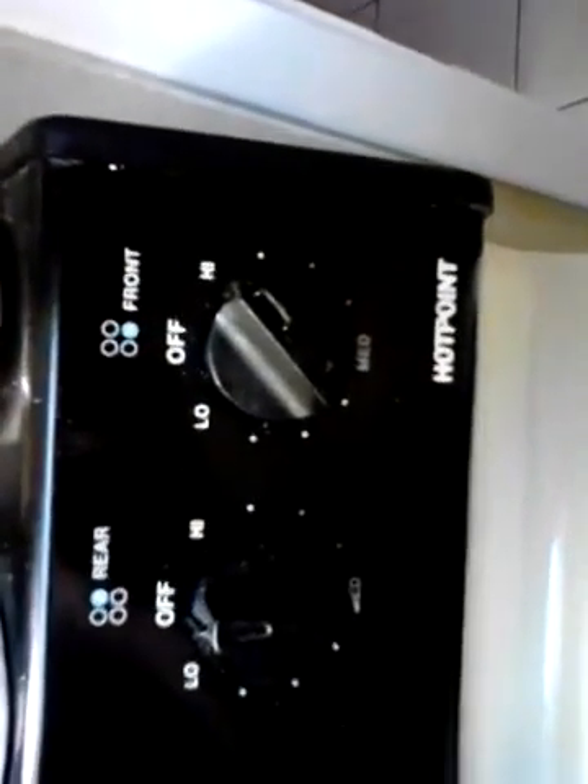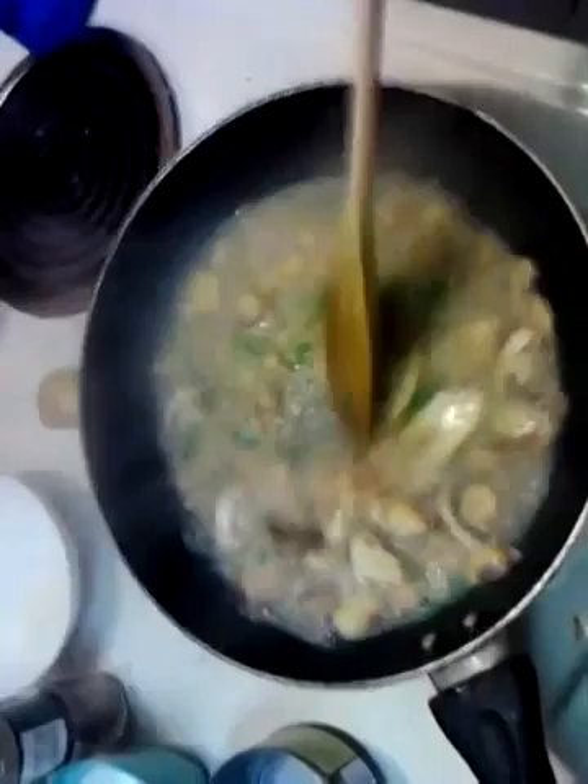Just so you know, I do everything on a real high heat. At this point I crank it up to high, and it's mostly because I'm impatient — I like it to reduce a little bit quicker. But I was also trained to use high heat with everything sauce-wise. If you're more comfortable, use a lower heat until you get used to this.